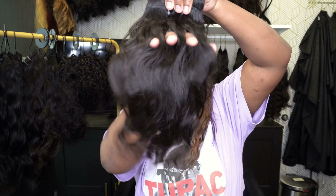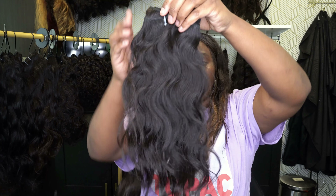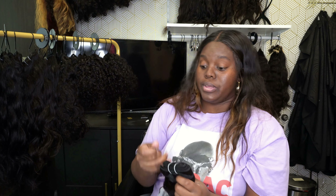I can go through these 22-inch bundles real quick, then open my other package. Here is a 22-inch raw Indian wavy — very, very beautiful. This is how the hair looks. That's a 22-inch. Here is an 18-inch. And that was that first package.